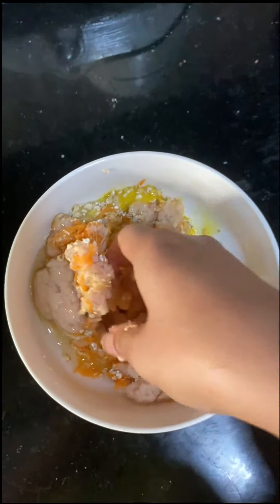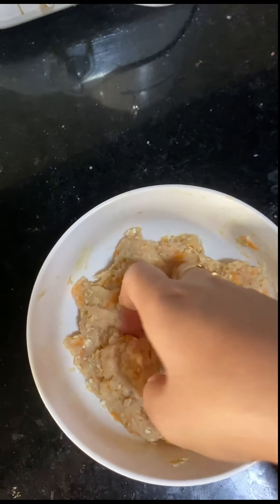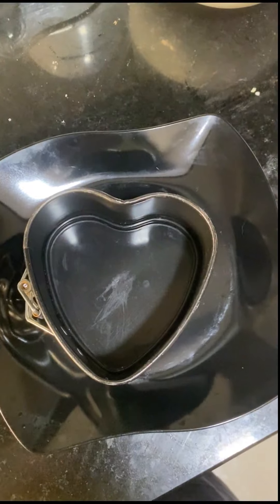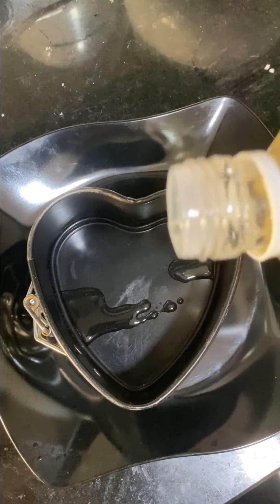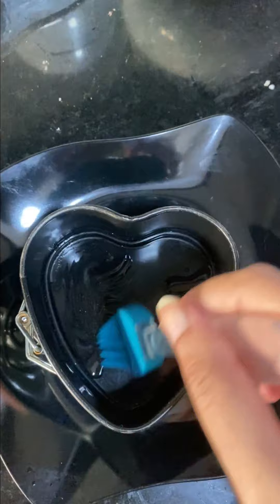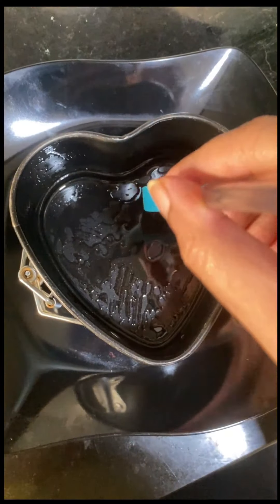If you want, you can add a very little amount — a pinch of baking powder — but I am not adding that. Now I'm taking a small cake tin. I'm greasing it with coconut oil. You can use olive oil or sunflower oil as well, but I prefer coconut oil, so I'm using coconut oil. Grease it very well.